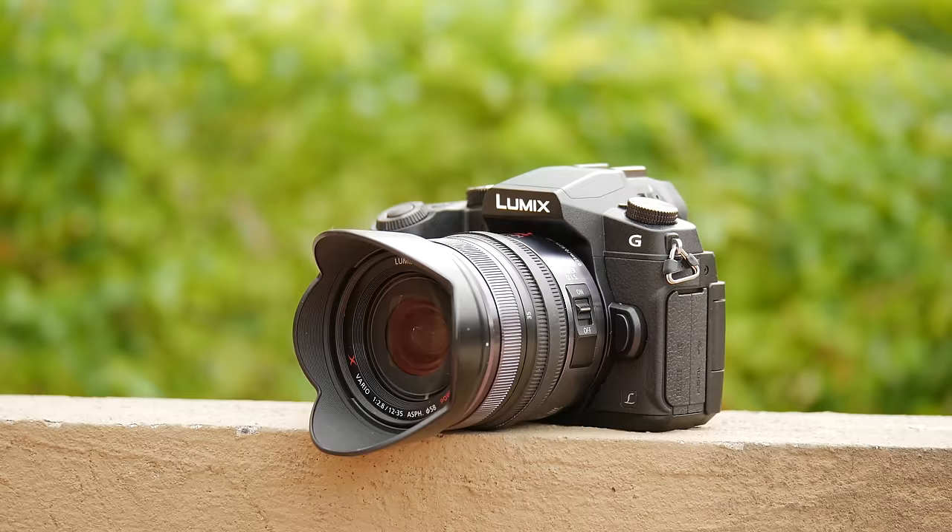Another thing this camera is missing is the headphone jack. The GH4 has both the mic and headphone jack, which is perfect for monitoring audio while recording in camera. This one has mic-in, and you can monitor audio, but to me that was never really a problem because even on my GH4 I have the headphone jack but never use it. For some people though — like if you've got a difficult interview and can't make mistakes — being able to monitor audio directly could be important.